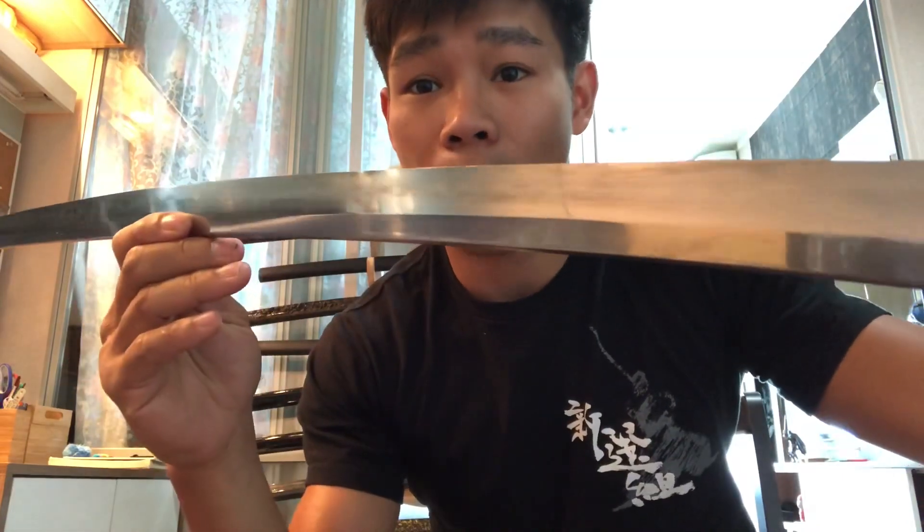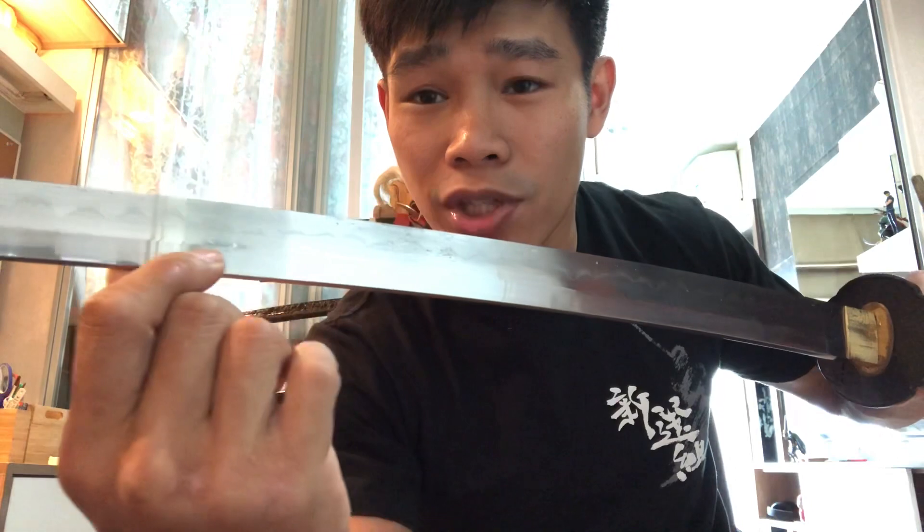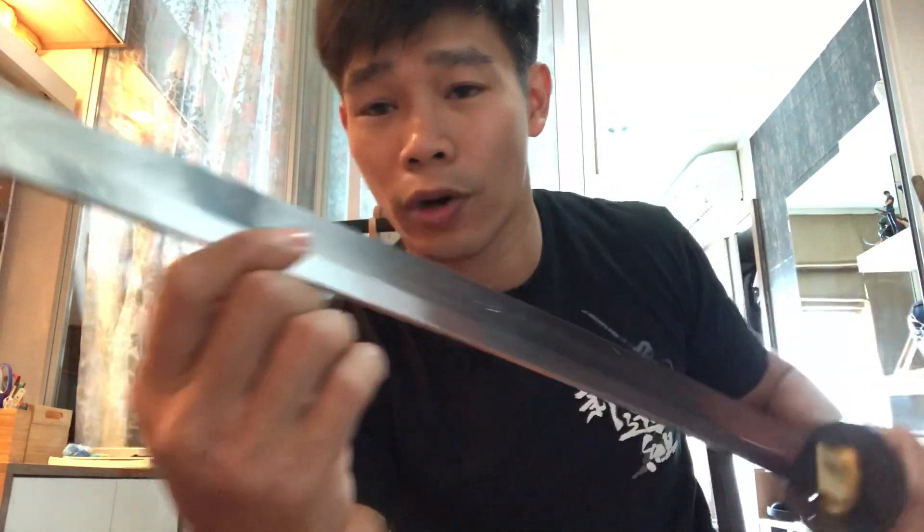Japanese swords are very famous from the ancient time period. By my opinion, testing, and research, I think the Japanese sword has a unique style and unique shape of the blade. You can see the line which is called Niku in Japan, which means the side of the sword. And you can see from here how thick it is at the back edge of the sword.